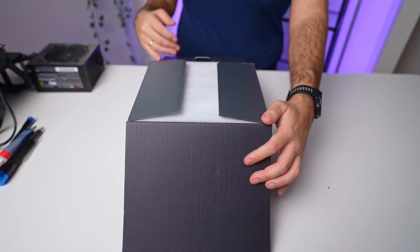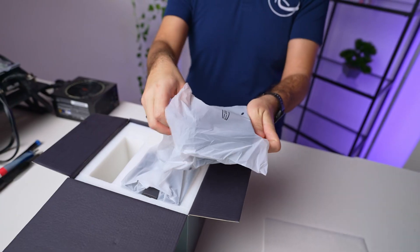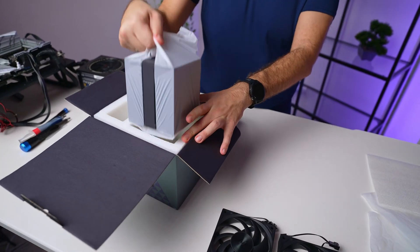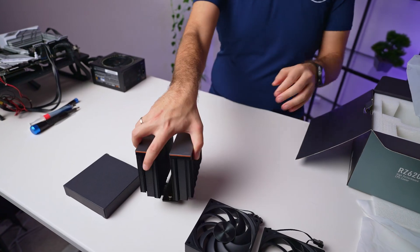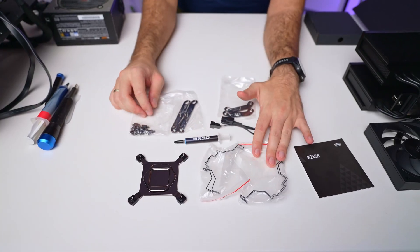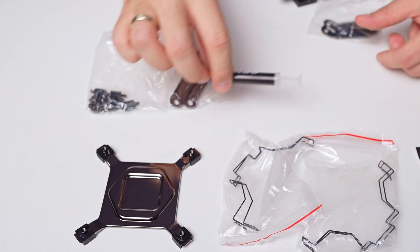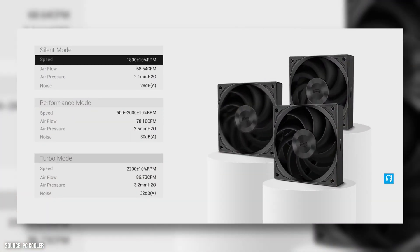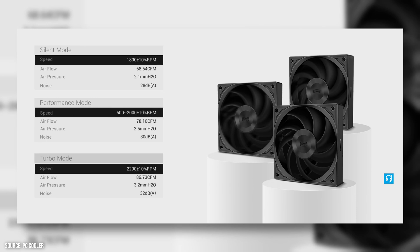Let's first go through what you get for your money. Right off the bat, I'm really impressed with the packaging and contents. The cooler is well secured in the box with plenty of protection. Inside, you'll find accessories compatible for AMD and Intel systems, thermal paste, and a handy inline fan controller offering three speed modes: 1800 RPM, 2200 RPM, and a PWM range from 500 to 2000.